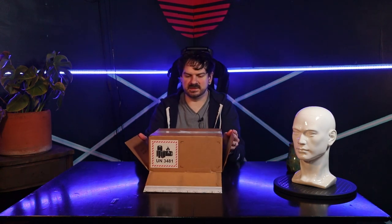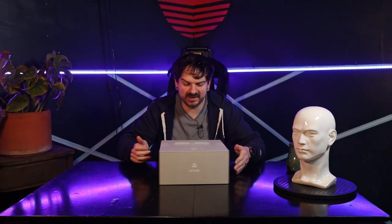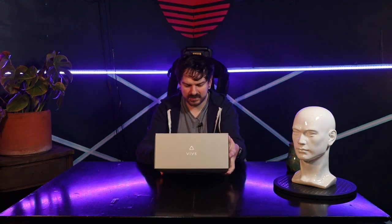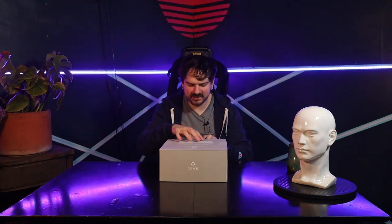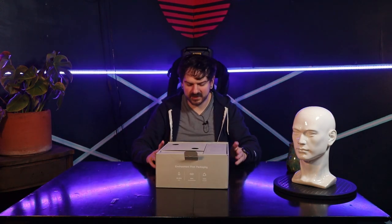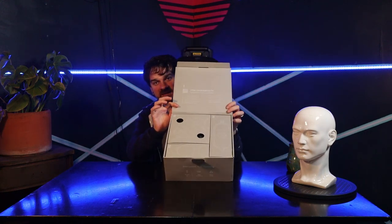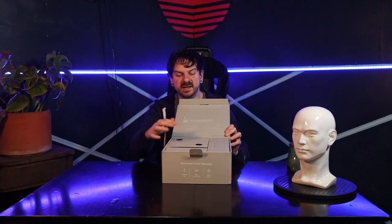I assumed there's another box in here — and I would be correct. Upside down method, and we're free. The box is beautiful. Nothing on the sides. We get the Vive logo on the top. On the bottom, we have their dedication to making this as eco-friendly as possible. We've got a little tab. We open to a very nice, sleek paper design with lots of little packages and holes.